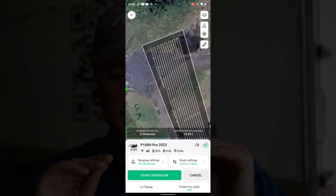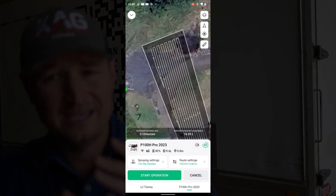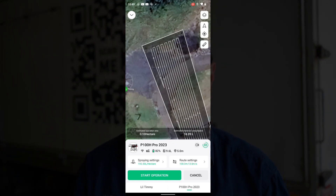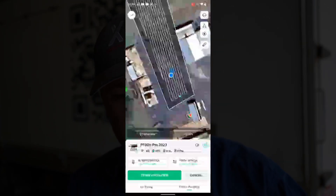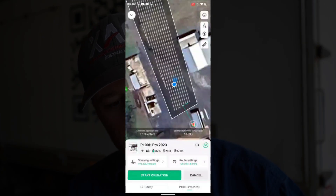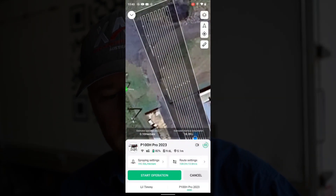That is huge — that is going to lose a lot of efficiency, not just in time, but also in your battery usage. Because think about it — say you have a 50-litre tank, that's going to use a lot of battery. It's not too bad here, but say if it's two kilometres away, that's flying quite a long way right down the end.